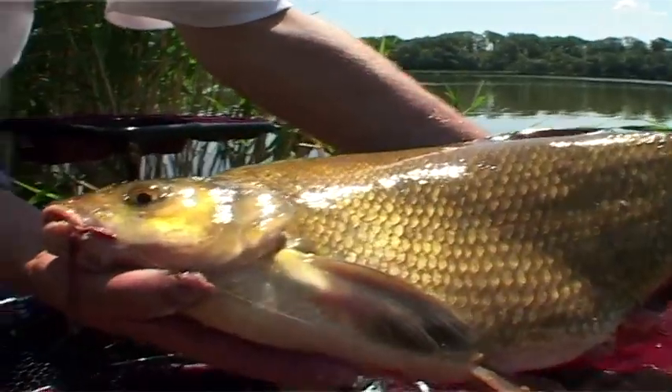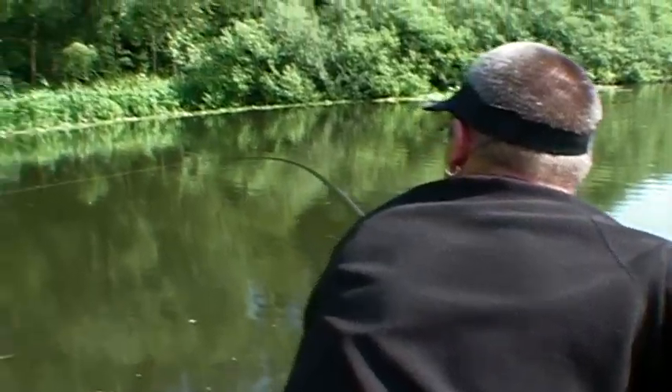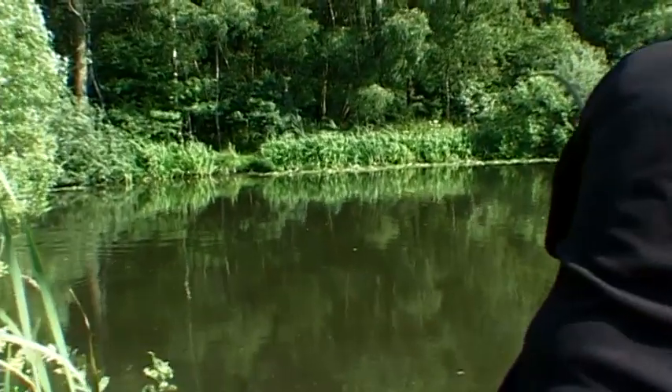We zoom in on the fishing and present all the good tips. We go for exciting sight fishing after carp with take-apart rods, with great coarse fishermen who give you all their best advice.